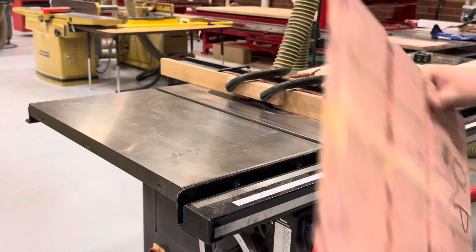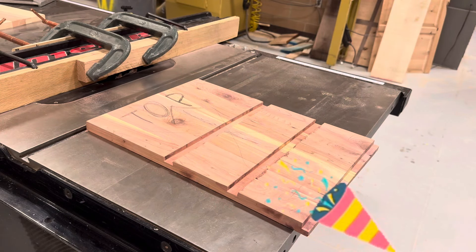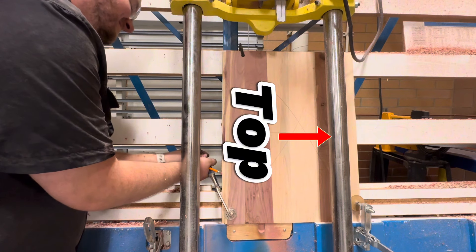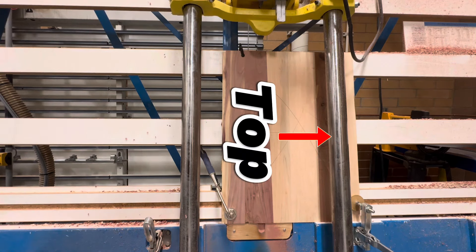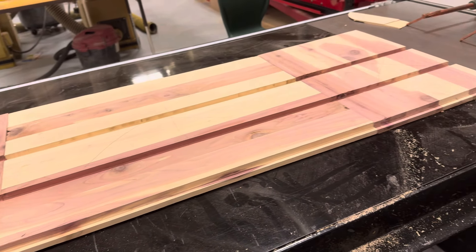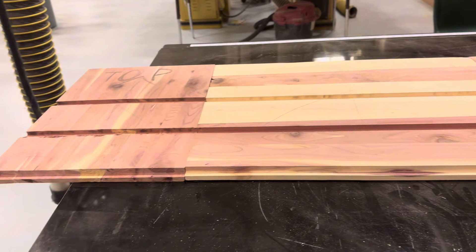It's perfectly fine and even recommended to run it through twice. Now apply these same principles when cutting out your back cut, the two grooves, and the rabbet on the bottom. You should end up with something like this, where all the grooves line up so that you can put the box together with the shelf and the web frame.